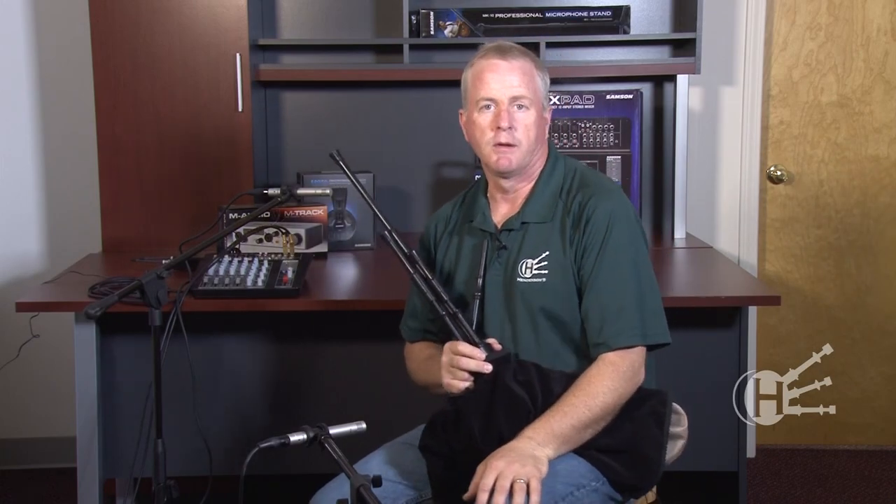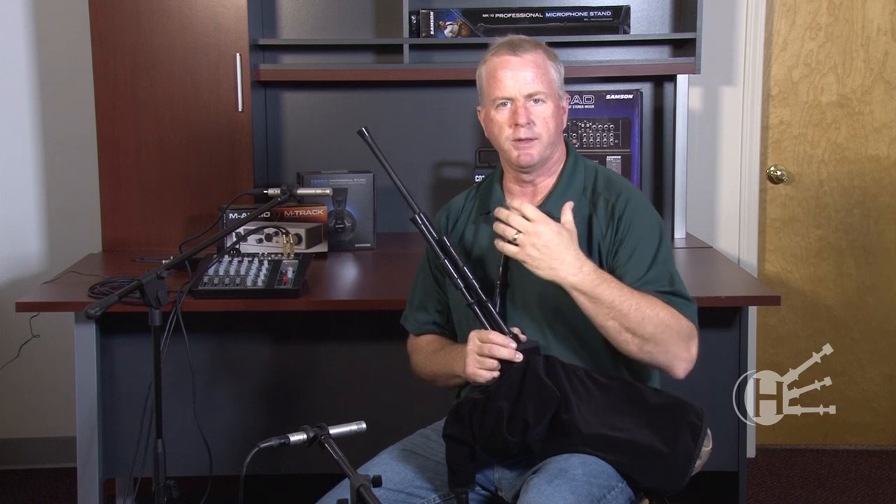These pipes are very enjoyable to play and they help develop the blowing technique needed for the highland bagpipe. It's a nice transition from practice chanter to highland bagpipe, helping you develop the breathing, arm pressure, and listening for the harmonics between the drones.